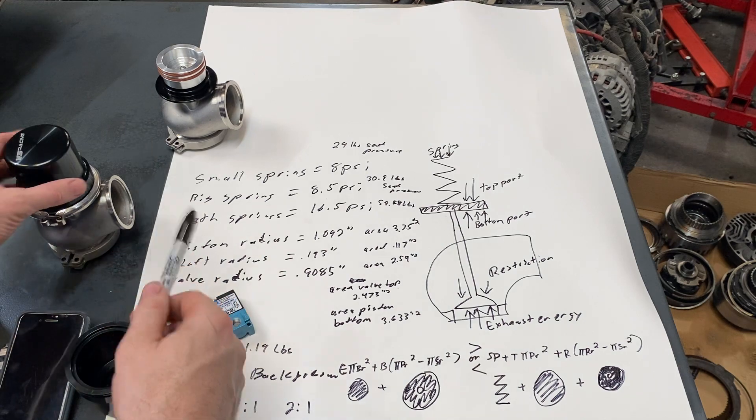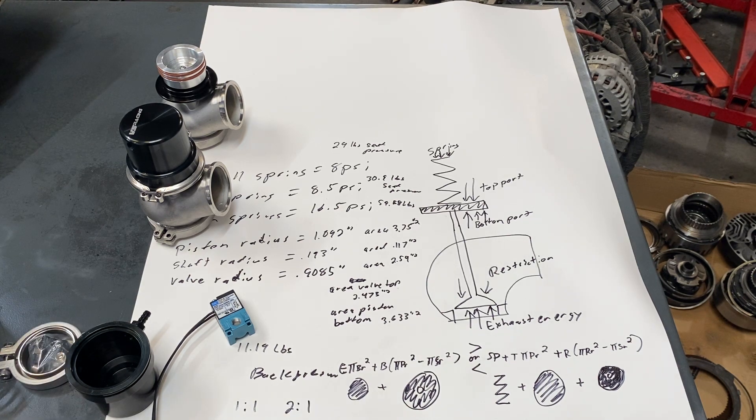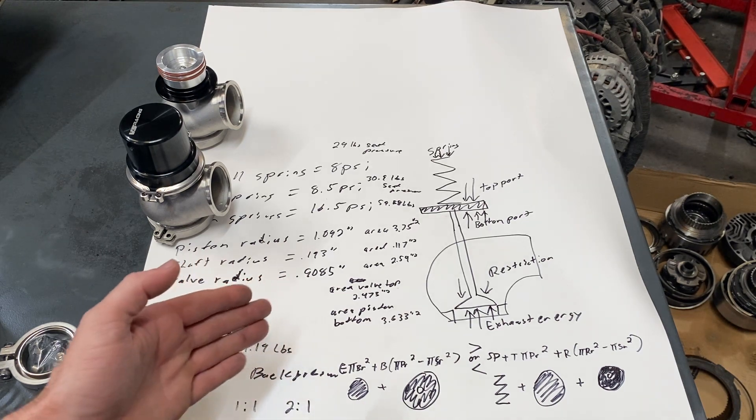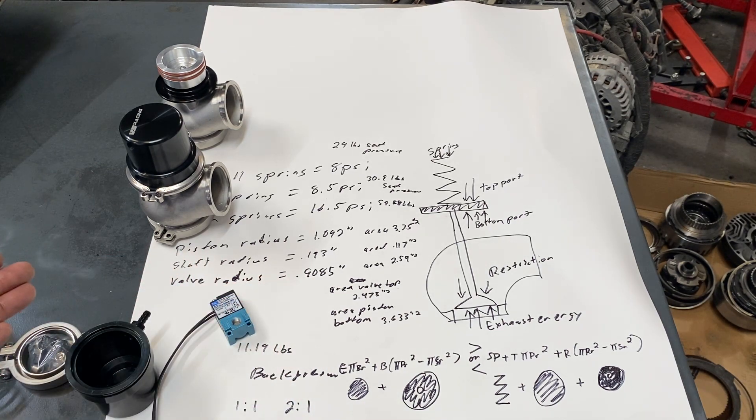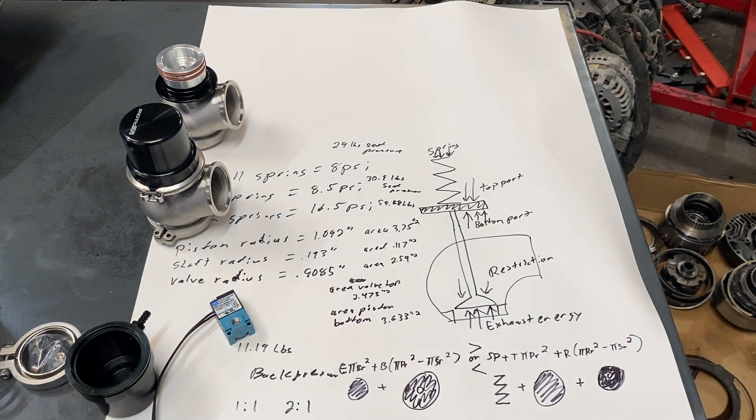I'm going to have two of them, so you just multiply all this by two. That's the Gen 3 wastegate unboxing - these things are pretty slick and I'm excited to get them on the car. I have some other things going on with the car so it'll be a whole new combination, and it might take me a little bit of time because I have a lot of customer work too. But that's it - these are all the factors that affect your wastegate, and it's a lot more complex than most people think.